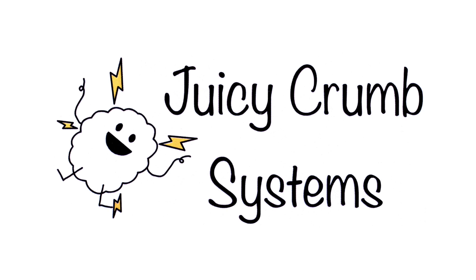Juicy Crumb are planning to release three different versions of this board. The first is the Juicy Crumb Dock Lite, which will be very similar to this prototype. The second is the Juicy Crumb Dock Pro, which not only turns your iMac into an external display, it also turns it into a dock allowing you to use the SD card reader, optical drive, eyesight camera, speakers and even the hard drive of the iMac on your docked laptop.